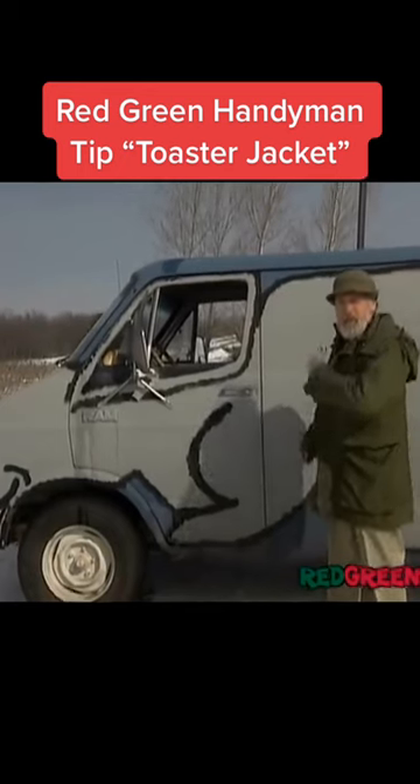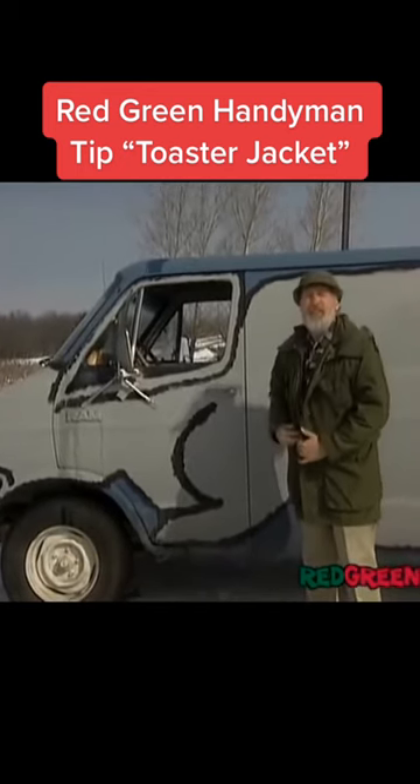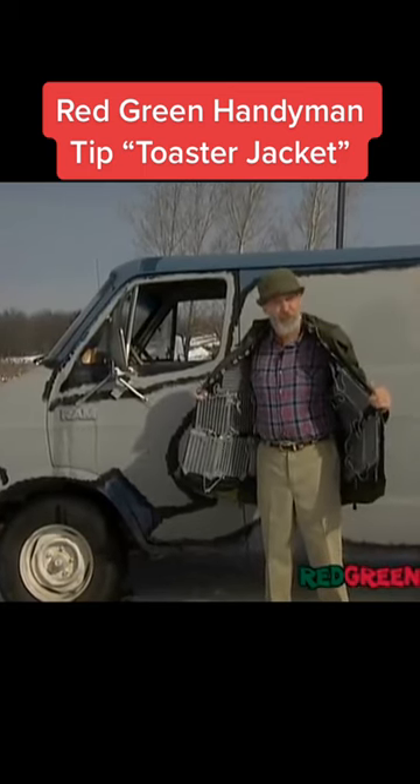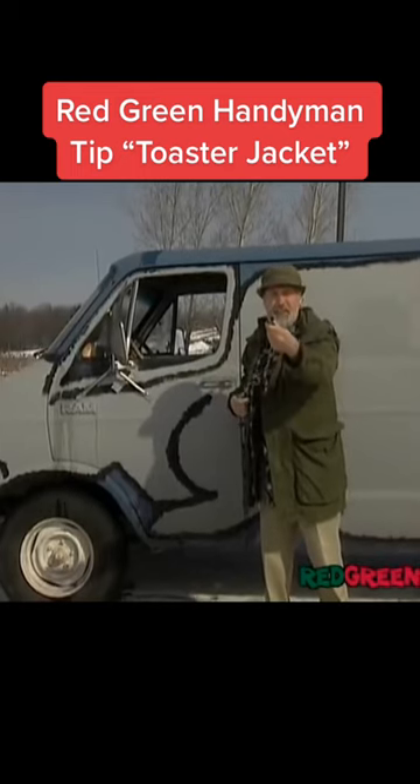Rather than wasting a whole bunch of gas warming up your car heater, I got a better idea — or at least I should say a cheaper idea. I've lined the inside of my coat with toaster elements, and then I hook it up to this plug, and it goes right into the cigarette lighter.